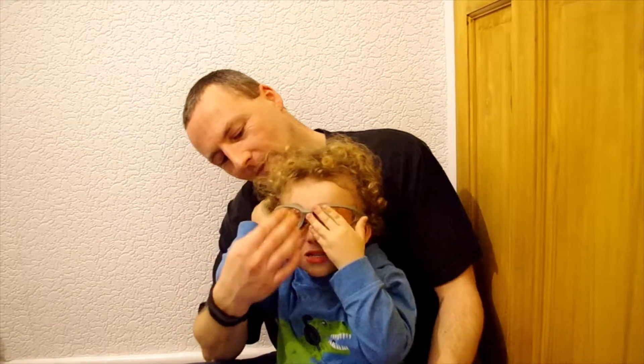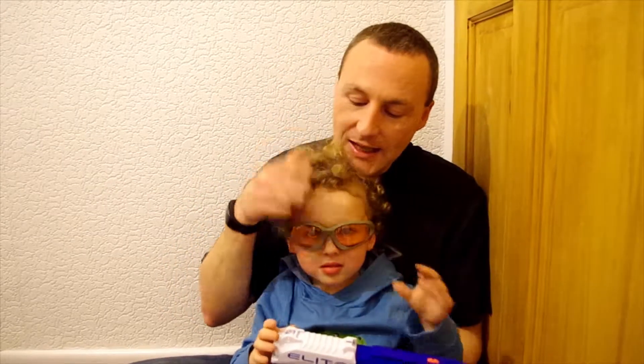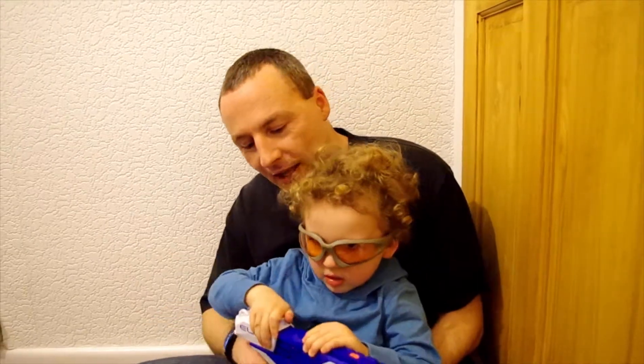Hold your glasses. That's it. So while we're going to be playing with this, we've got safety glasses that are made specifically by Nerf for children to protect their little eyes.